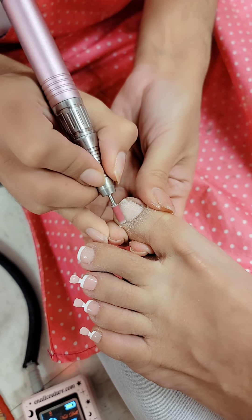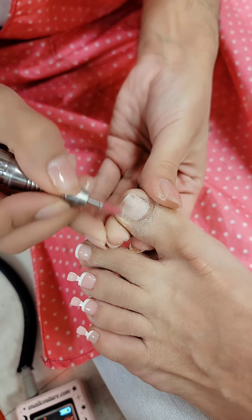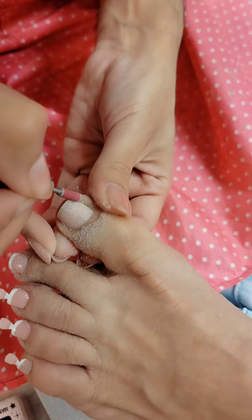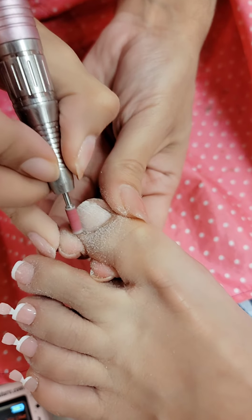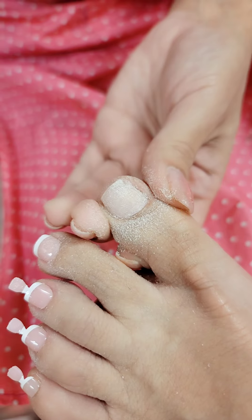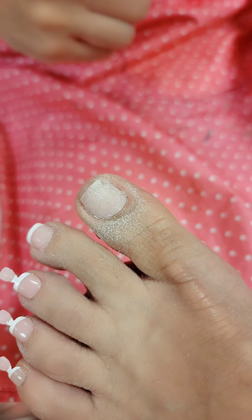The first thing we're going to do is completely etch the nail nice and thorough, nice and clean. Make sure that there's no shiny spots on the nail — if you see anywhere with shine, that's going to cause lifting. So you want to go in, get rid of all that crusty buildup, and remove the dust.